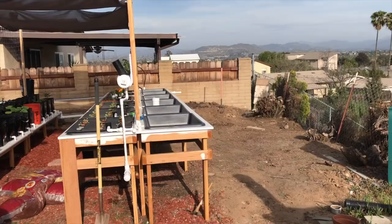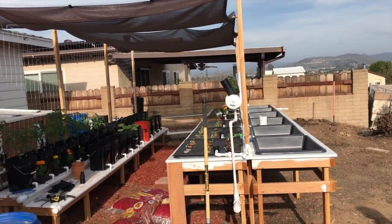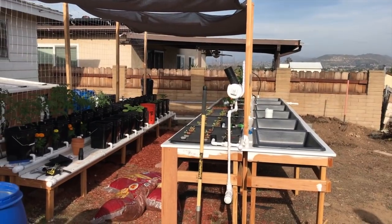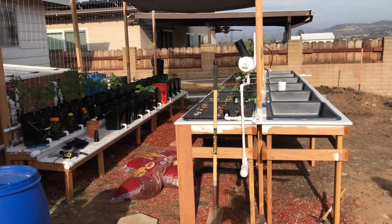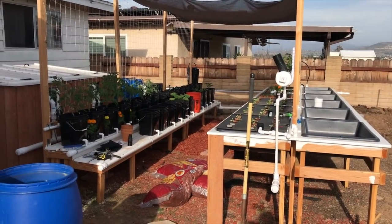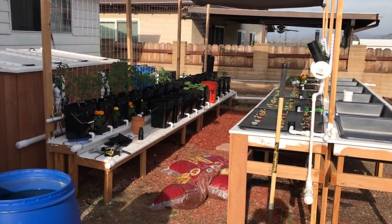Hey YouTube land, I'm tired and sweating right now. I've actually been doing some manual labor, which I hate doing - my body hates it - but I've been doing a lot of work the past couple days, mainly on aesthetics, not really much on the system.